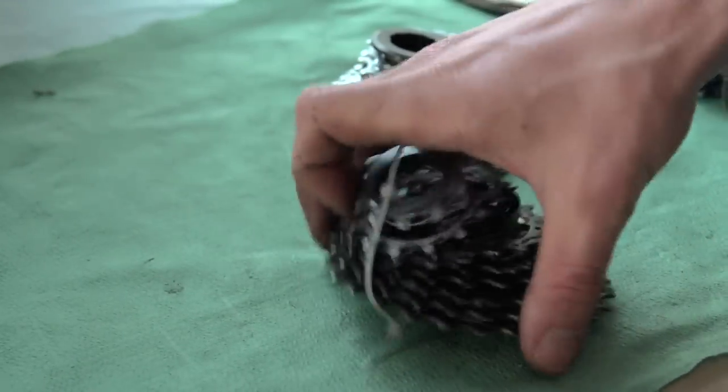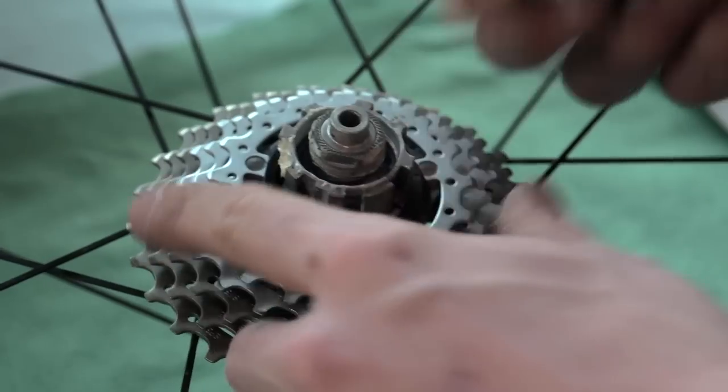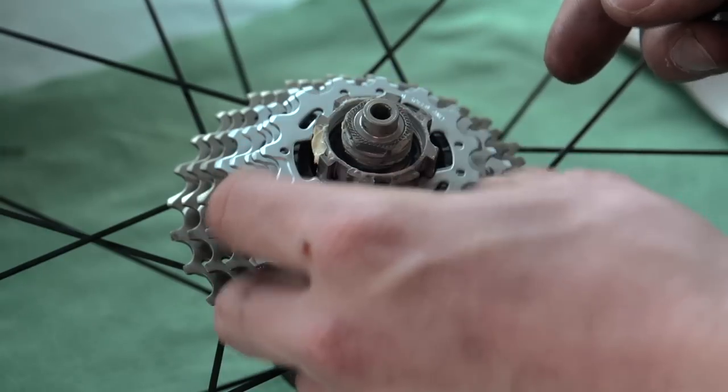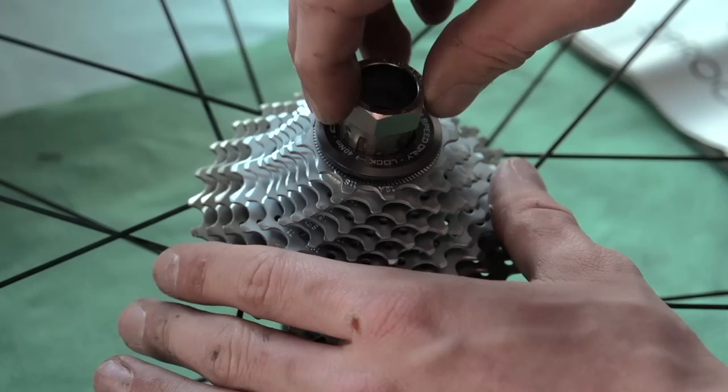Now it's time to fit your new cassette. Line up the notches on the cassette with the notches on the cassette body. The cassette spacers do not have a specific direction. Put a touch of grease on the lock ring threads, though in this case ours didn't need this.